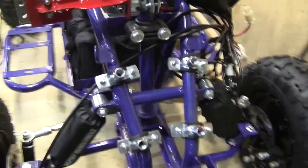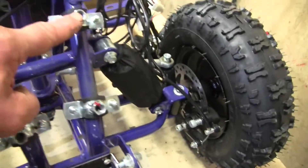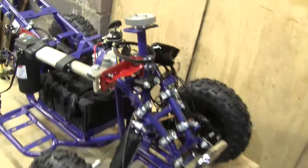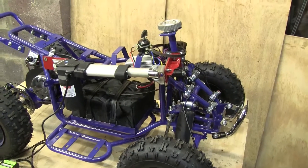Hey, look — there are our mounting points. Here, here — these pipe clips. Same as what we've used before.